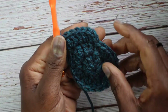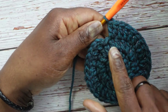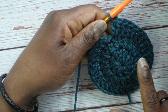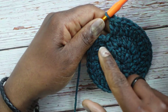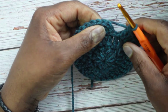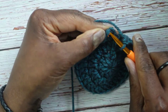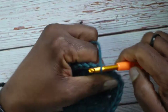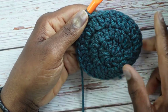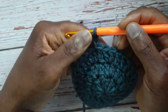Continue that one-two pattern and you should end on the two — if you don't, you made a mistake. That was round three with 30 stitches. Now starting round four: skip the chain 2, slip stitch into the first double crochet, pull through, chain 2. Round one had 10, round two had 20, round three had 30, and round four will have 40. The pattern is now one, one, two.